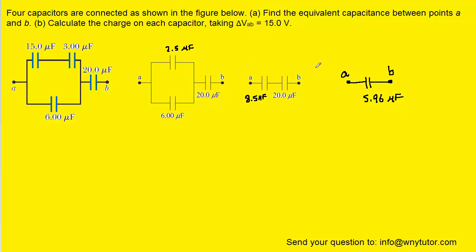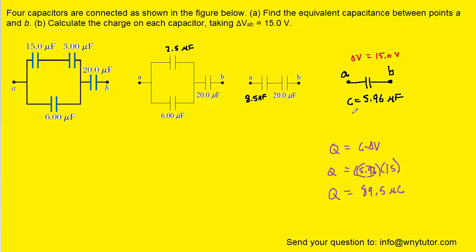Now we move on to Part B and attempt to determine the charge on each capacitor. The potential difference between the two points is given as 15 volts, so we can mark that as ΔV. We have the volts as well as the capacitance, and that allows us to calculate the charge, because charge equals capacitance times voltage. When we calculate that, we get roughly 89.5 microcoulombs. The unit is microcoulombs because we used microfarads for capacitance.